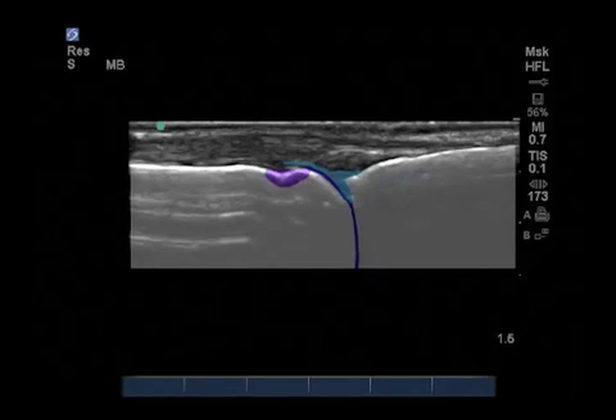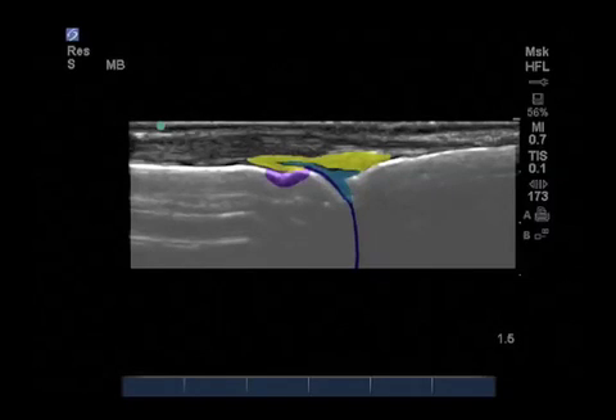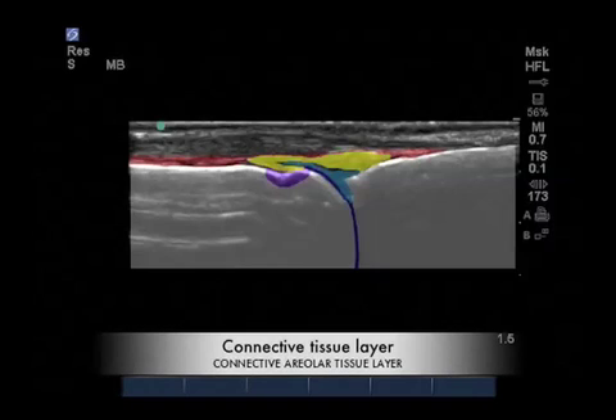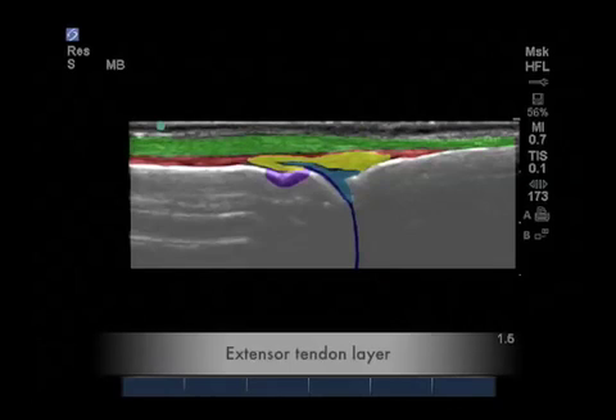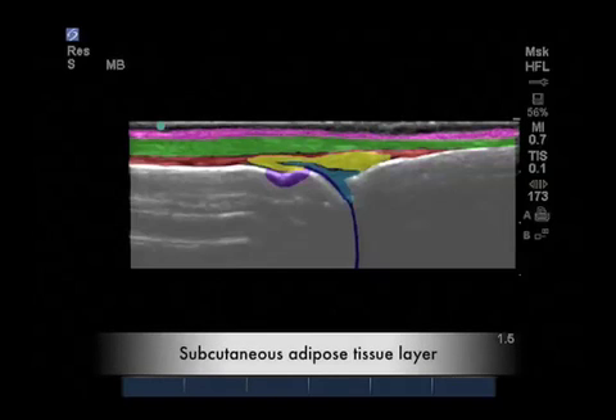The light blue indicates the normal physiologic amount of synovial fluid. The yellow layer indicates the normal synovial membrane. Observe its attachment point into the metacarpal notch. In red, we see highlighted here a normal appearing areolar connective tissue layer. In green, highlighted is the extensor tendon as it passes over the joint. The purple layer is simply a subcutaneous fat layer followed by the orange layer, which is the actual cutaneous layer or skin.